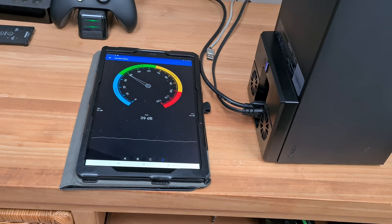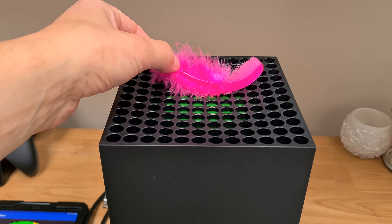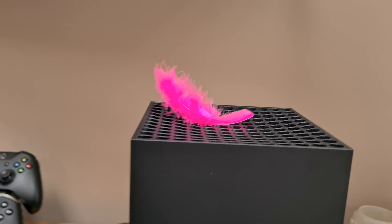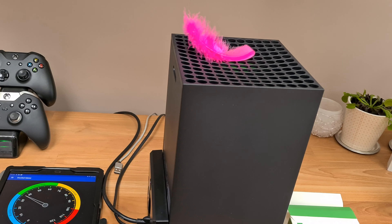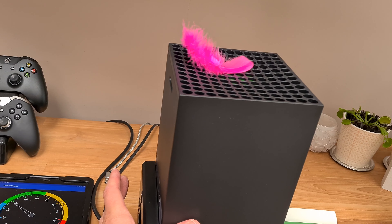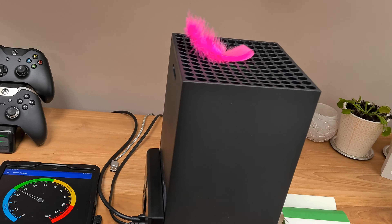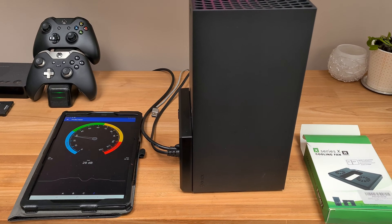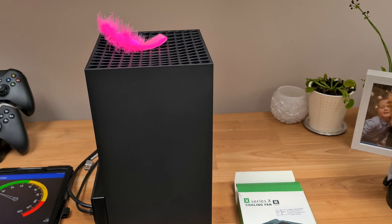So it's 28 versus 40-42 decibel. And as you see, nothing — it's really not worth the money, so I'm gonna send it back.